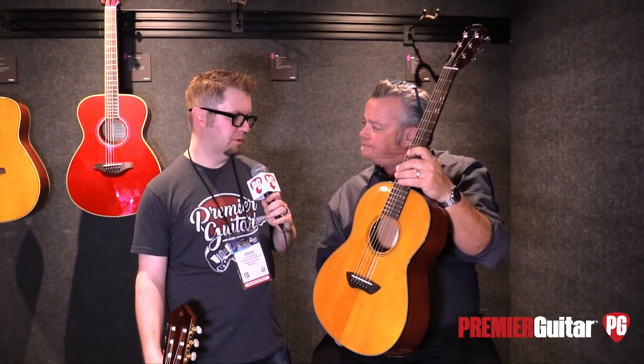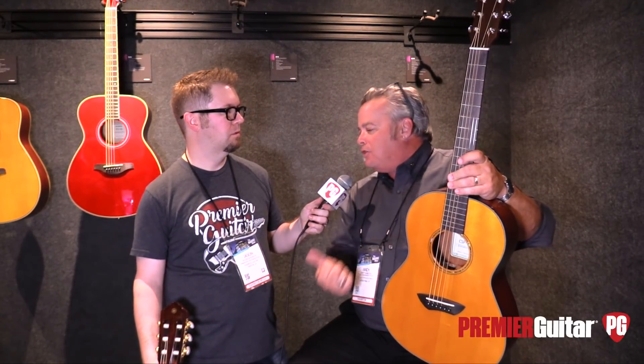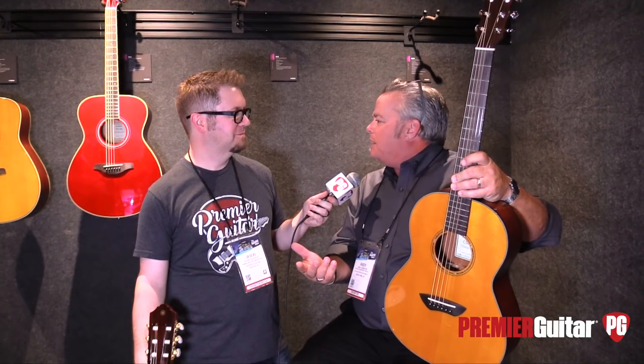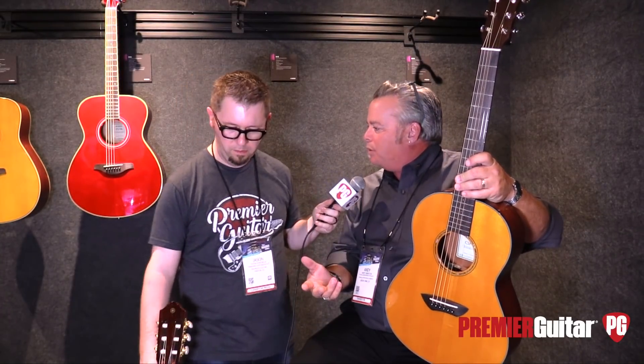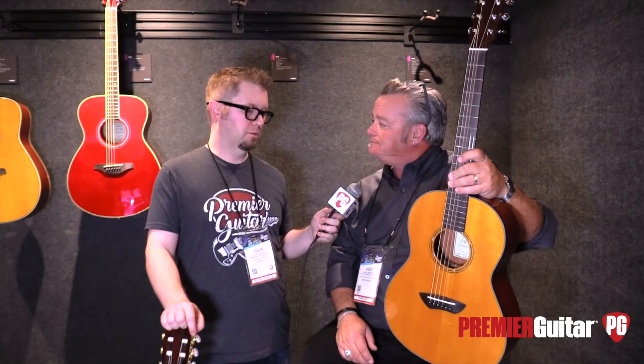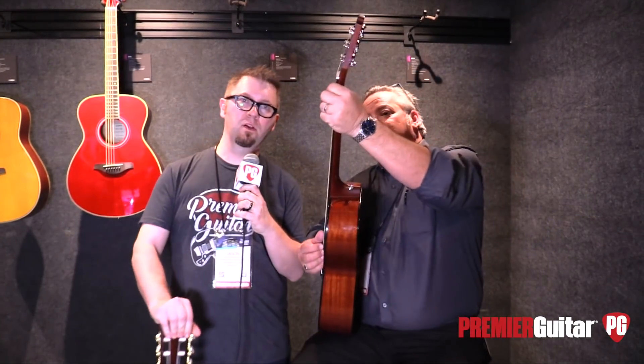So you told us when they're going to be available — what's going to be the price on these two models? Pricing is still being determined, but less than a million dollars, more than five. Guys know what they get with Yamaha: we're going to give you more guitar than what you pay for. Now with the proprietary technology, we're going to give you a guitar that nobody else manufactures. All right, Andy, you're going to play us out. This is Jason with Premier Guitar.